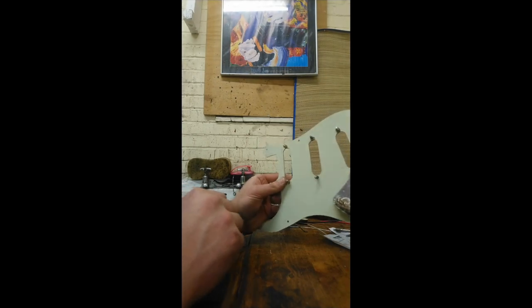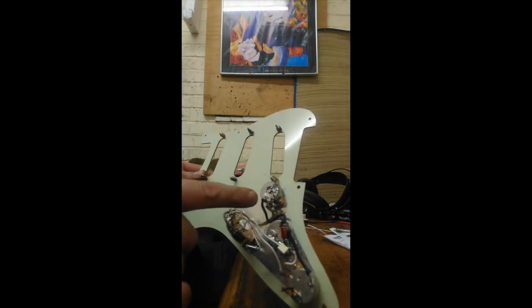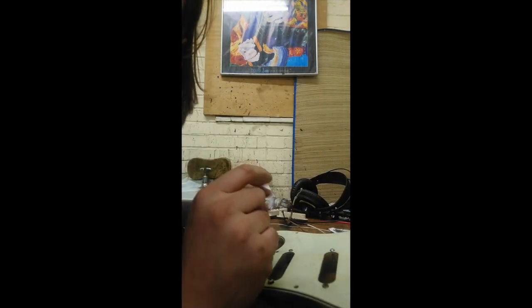Now let's move on to the rest of the scratch plate. I can see here — you won't be able to read it, but it says 250K A. So this is an audio 250K pot. And for this whole thing to work, we need a 500K.